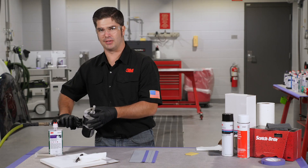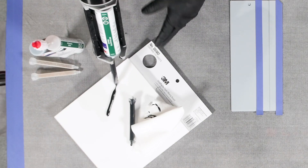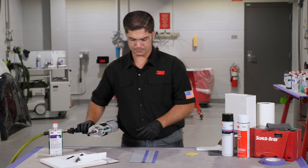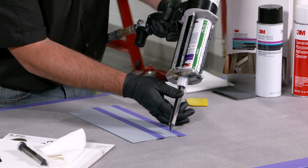Once we have our static mixing nozzle on and the ring locked down, we're gonna dispense a little bit of material out onto the mixing board. If you don't have a mixing board you can go ahead and use that same paper towel — we just want to make sure that we're getting it out onto a safe surface. With this product, we're just gonna get the material out and tool it in just a second.